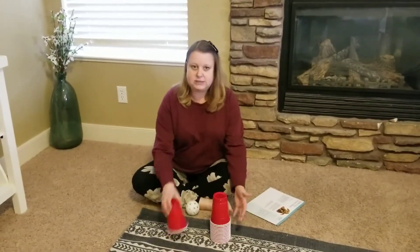It's easy to do and you can use things from your home. A lot of kids have blocks — blocks work great. I have plastic cups and a wiffle ball, and that will work too.